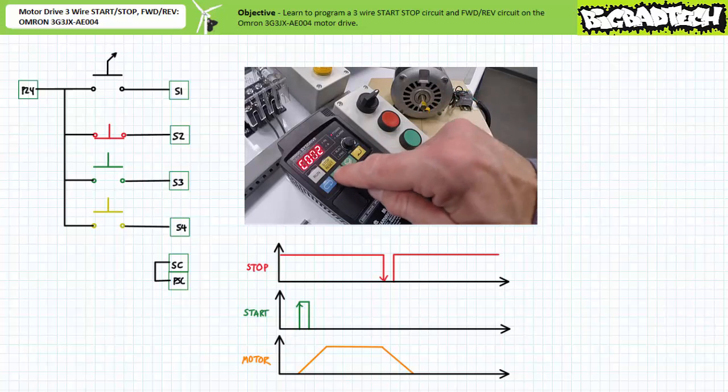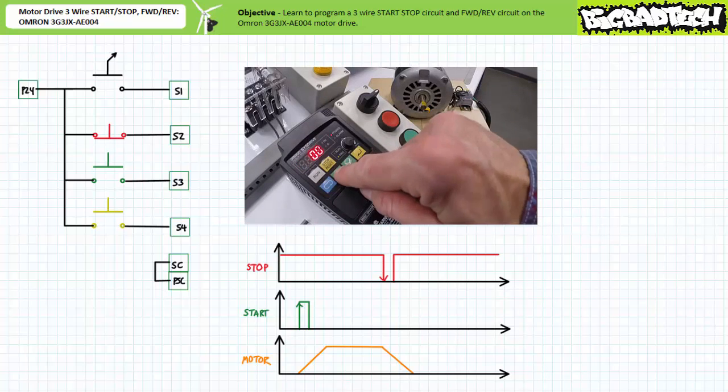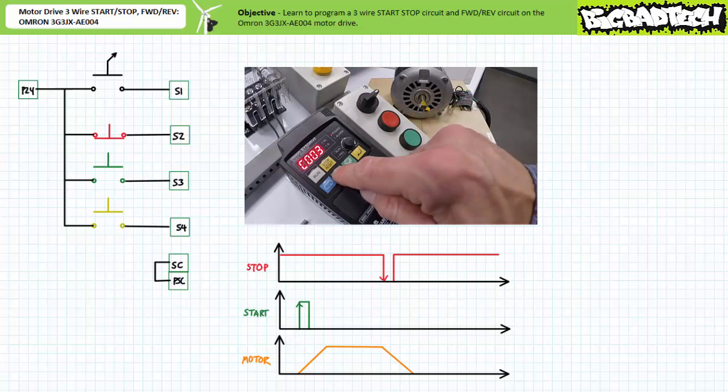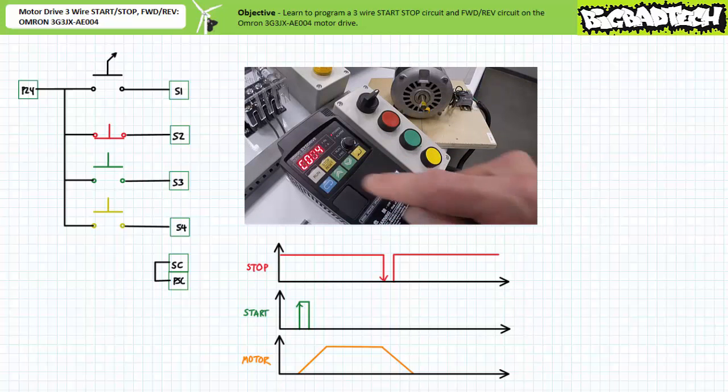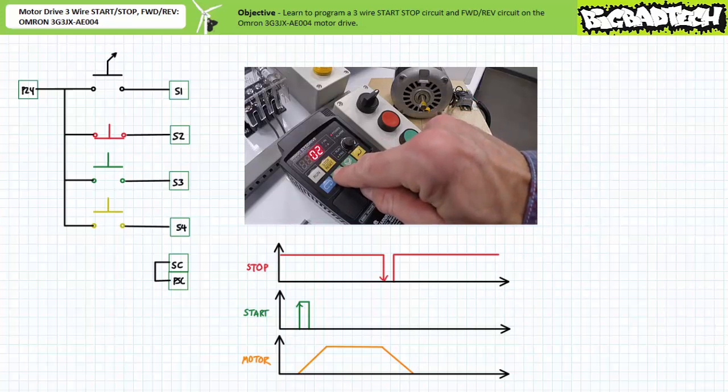Navigate to communication parameter C003 multi-function input three selection, press Mode, and decrement this to 20 three-wire start. This motor drive has now been programmed to recognize input two as a three-wire stop and input three as a three-wire start.